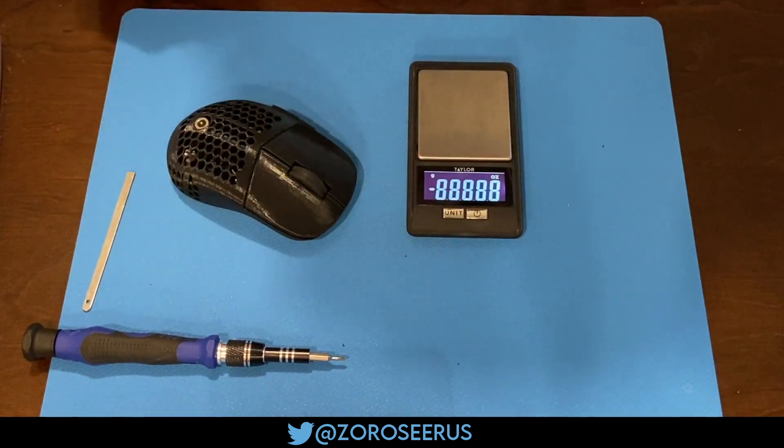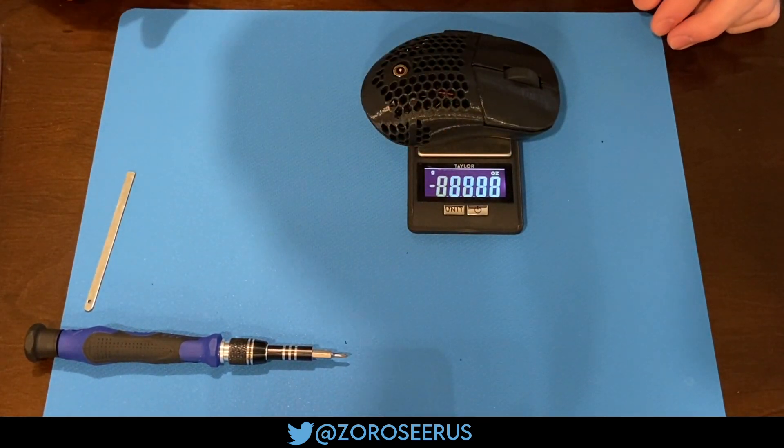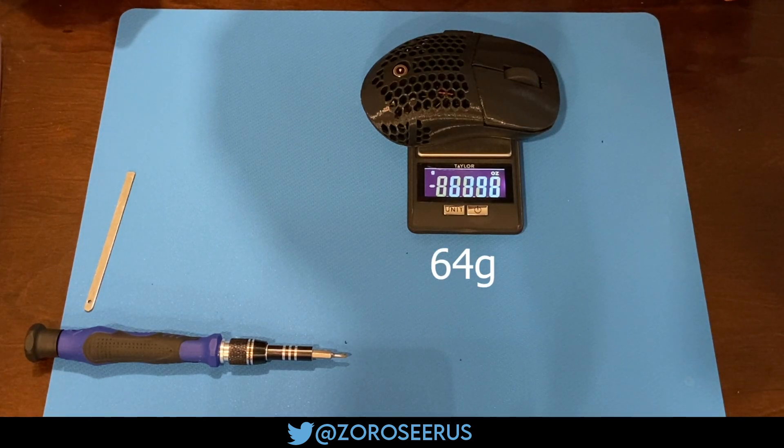This angle was trash for this scale, but it's 64 grams here. I'd expect another 2-3 grams with the solid variant, so around 67. You'd probably get another gram or two of variation based on which battery you're using.